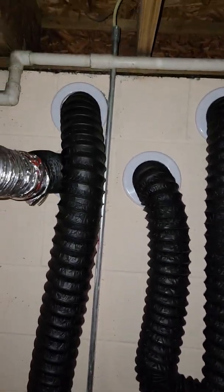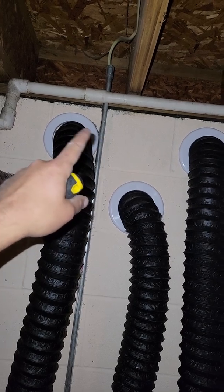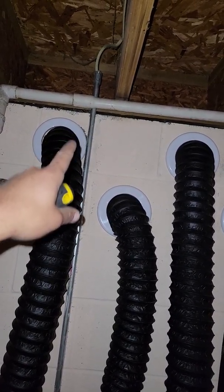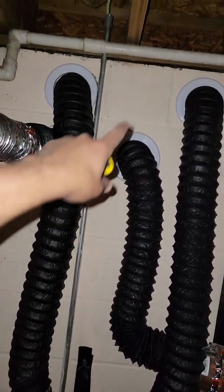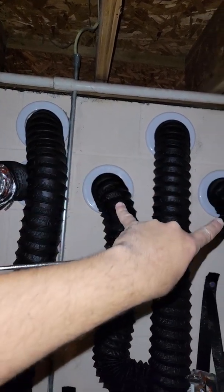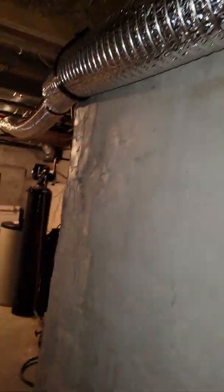Each of these is split because the only opportunity we had to get outside is through this cinder block. There's only a four and a half or five inch hole inside of each half of the cinder block, and we need six inch pipe. So we split our six into two fours. These two up top here are blowing stale air out of the basement. These are bringing fresh air into the basement. It goes down through the unit, and fresh air is blowing out here. This is your stale air going out.